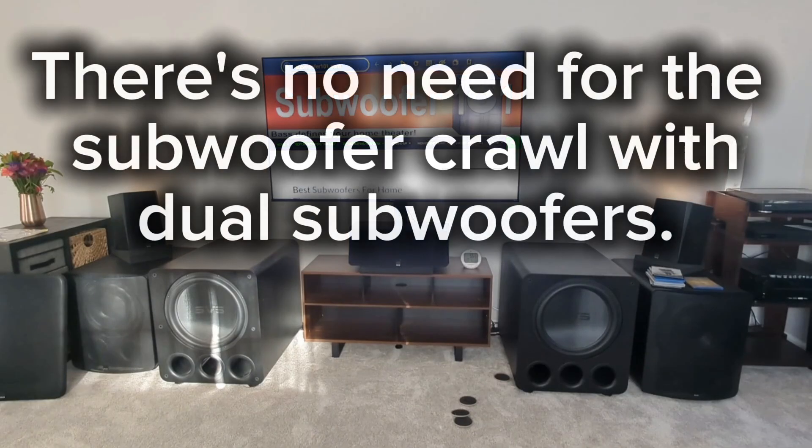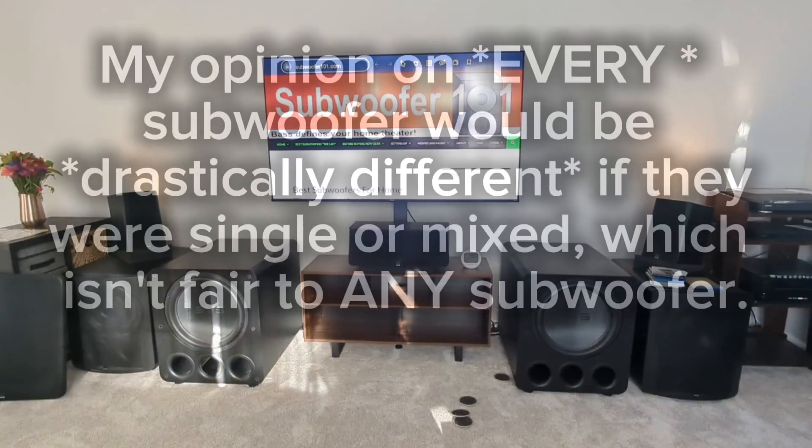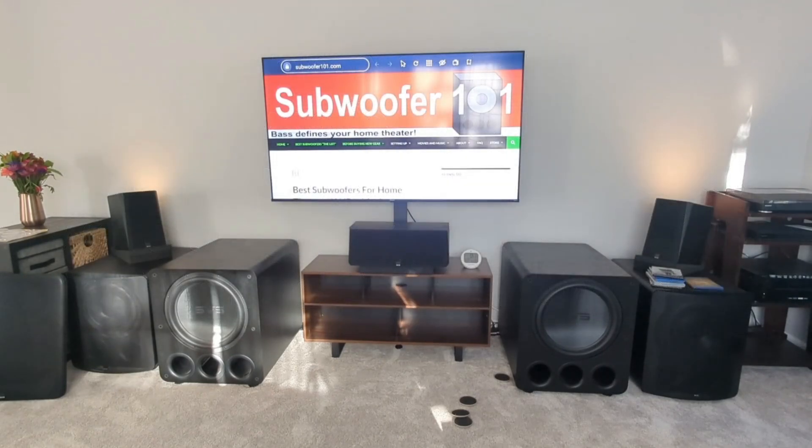I've never had to do the subwoofer crawl since I've been running this channel. I've been running dual subwoofers — anytime I ran a single, I'm like, turn it off, it's not going to work. That's why I only review dual subwoofers that are matching. I've tried to mix and match and you're not getting a true impression of that subwoofer. I consider my job to be giving you my impressions of how a subwoofer sounds and performs, and I can't do that with a single subwoofer.